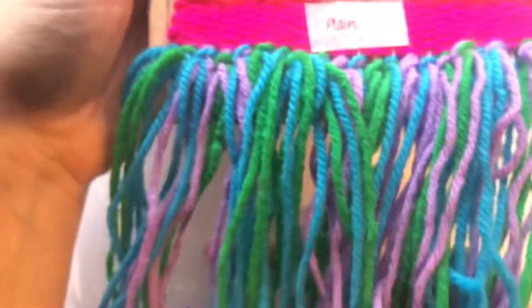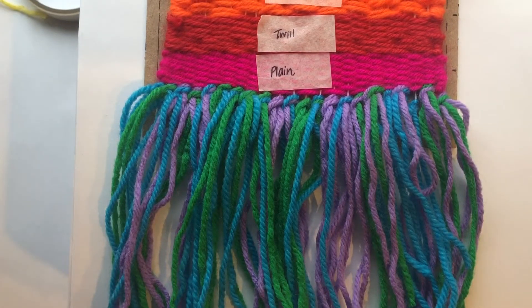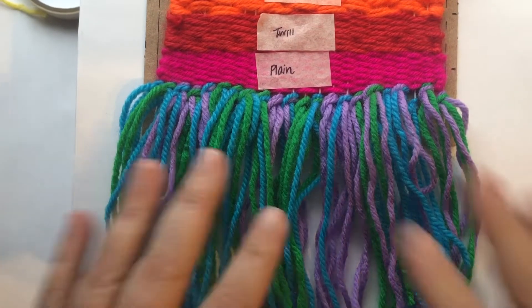Let's do a little TV magic. Look at that fringe — all those beautiful cool colors.